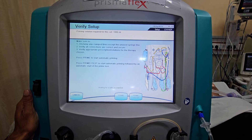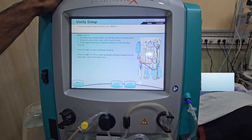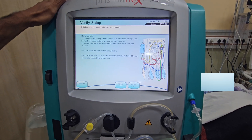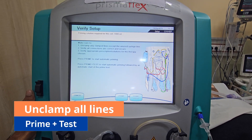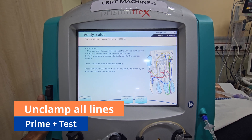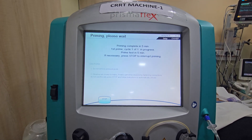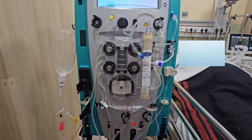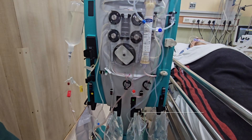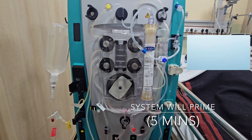Now it's ready. Unclamp all lines and press Prime Plus Test. The system will prime with normal saline. It will take around 5 minutes.